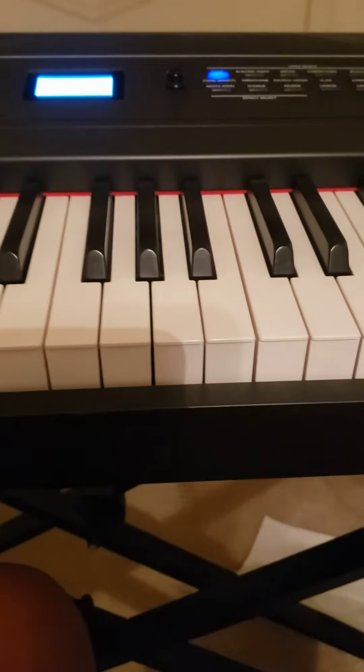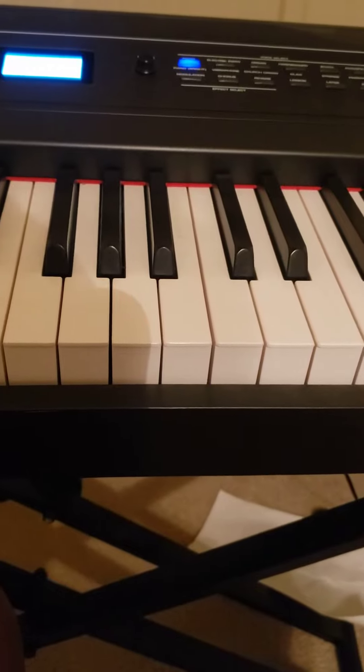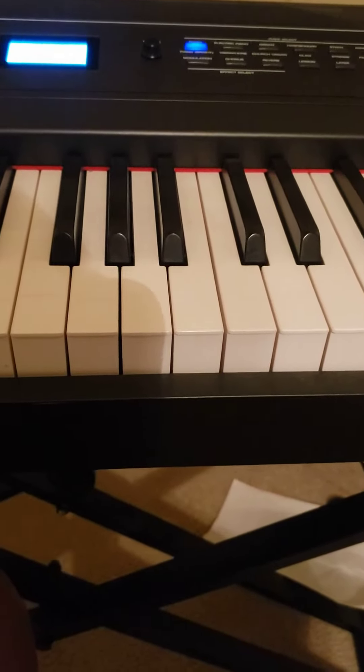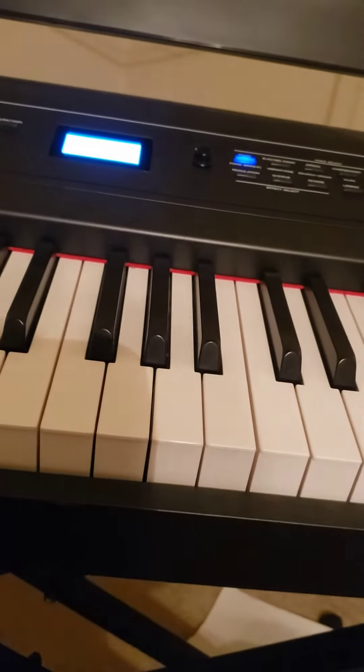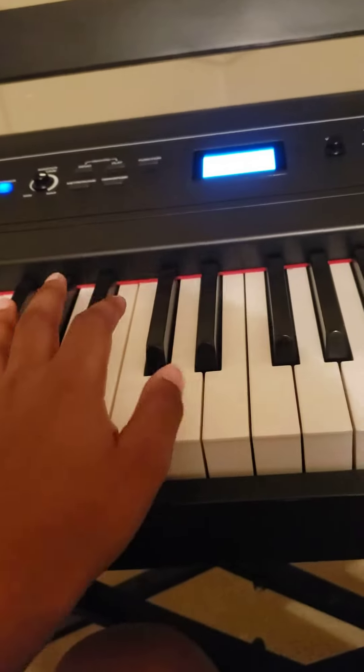Hey guys, welcome back to another video. Today I will be showing you how to play Sweet Home Alabama on the piano. The first thing you're gonna do is get your left hand.